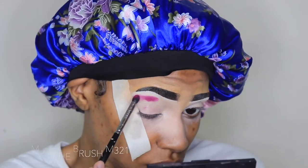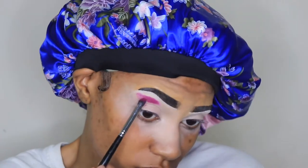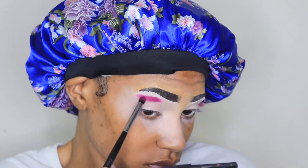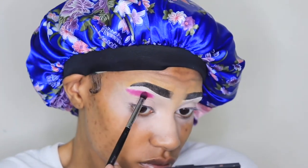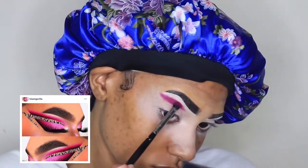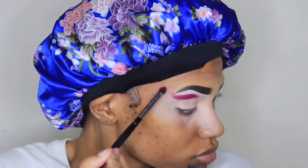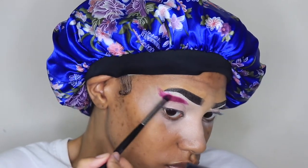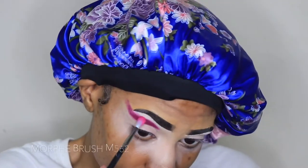Hey y'all, welcome and thank you for tuning into my video. If you're new, welcome. If you're not, welcome back. Thank you so much for watching. Today I'm going to be doing a look that was inspired by Hi-I-Am Gorilla — I think that's his name. I'll leave his Instagram name in the description box. This look was so cute and I just had to do it as soon as I seen it.